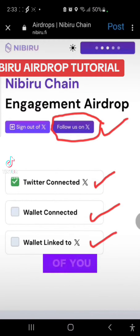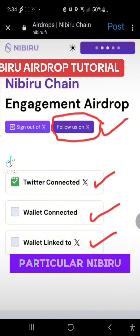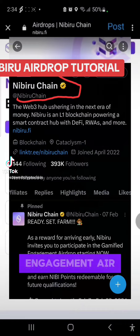So ladies and gentlemen, for those of you who are seeing this video right now, this is what you need to have at the back of your mind to participate in this particular Nibiru chain engagement airdrop.